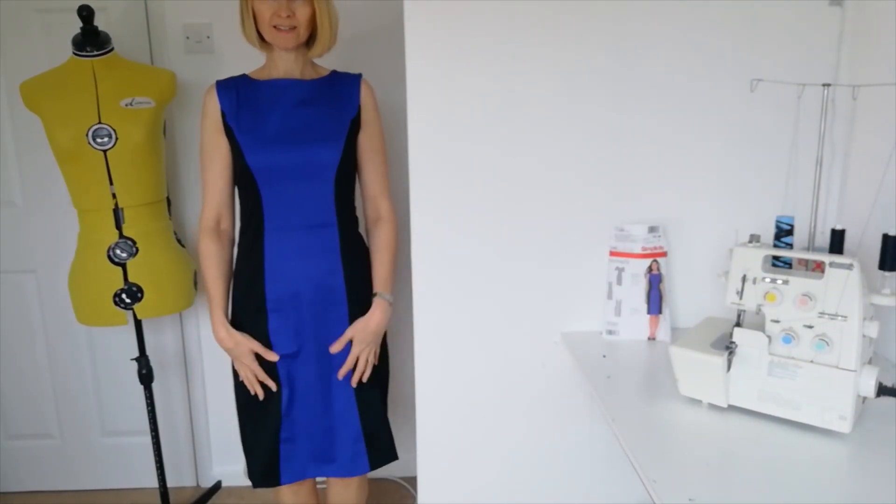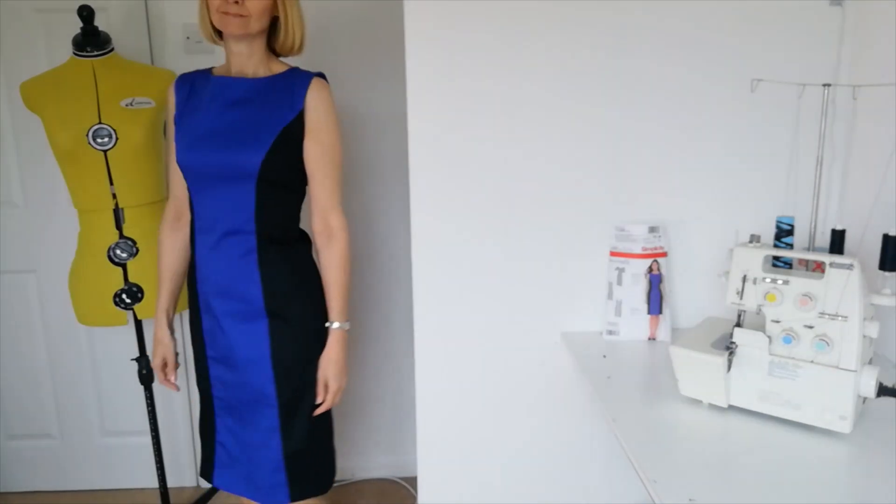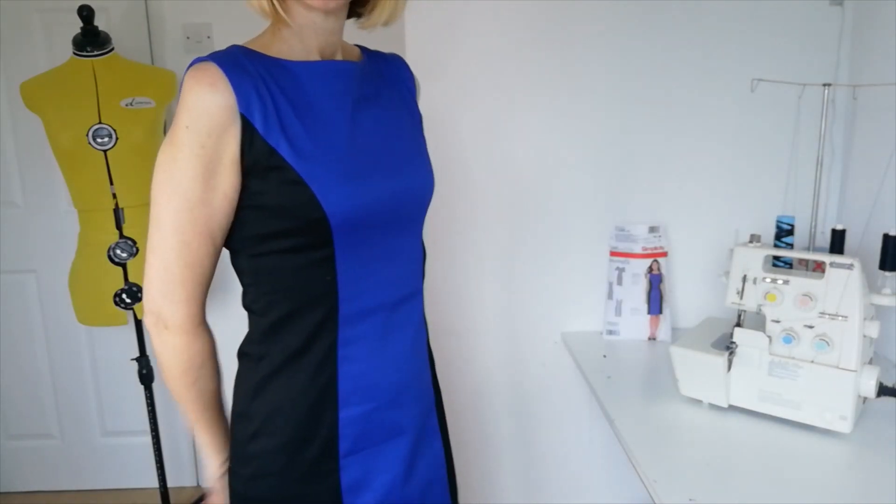Here is the finished dress. I hope you've enjoyed sewing along with me today. Have you sewn this pattern before? Please let us know in the comments below, along with any photographs — we always love to see what you've been making. If you have any questions, pop those in the comments and we'll do our best to help. Remember to like and follow Minerva to get more video content like this every week. That's all for today, but I hope to be back with another sew along really soon. Thank you for watching — bye for now.